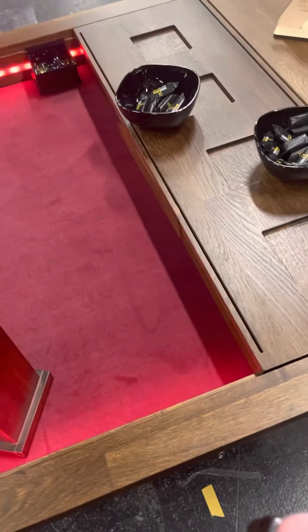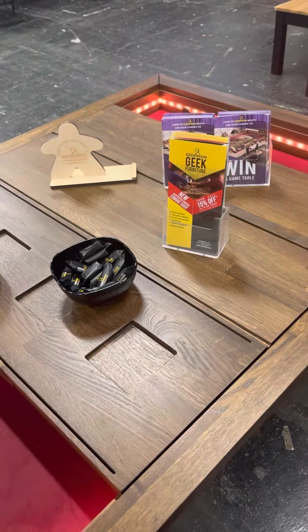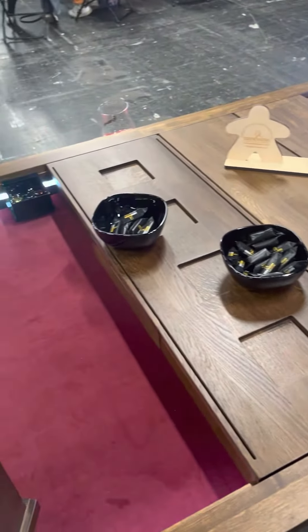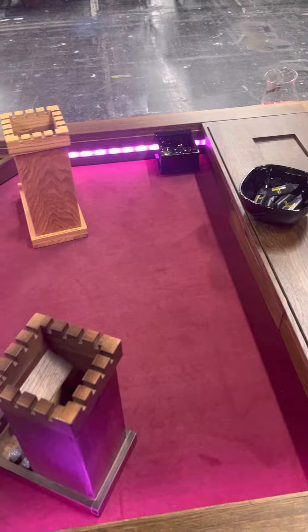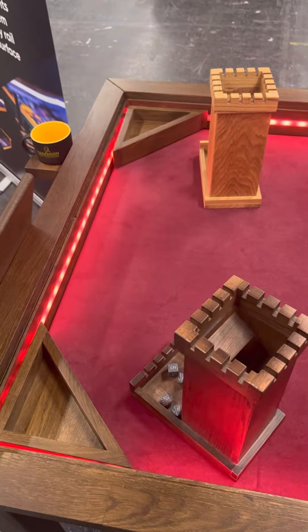Hello there. So obviously that is our brand new table. We're launching that as a new campaign on Kickstarter in April. If you guys are following us on the social media, you can have all the details of where we are and what we're doing.